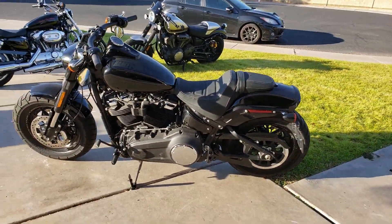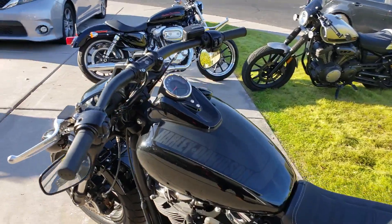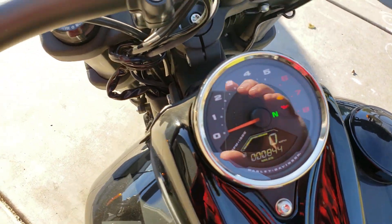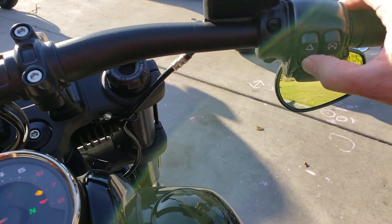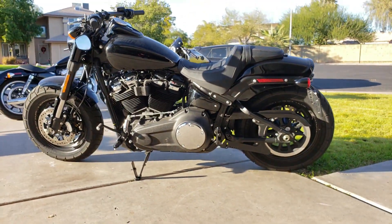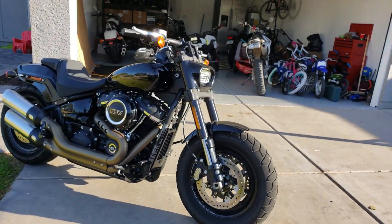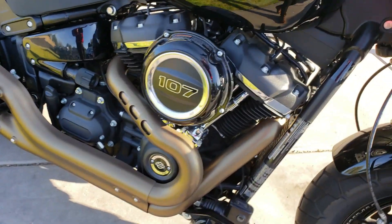I got the proximity key — you just have to have it on your person and it'll start the bike up. 844 miles — this thing's barely broken in. All stock, except he flipped the mirrors.